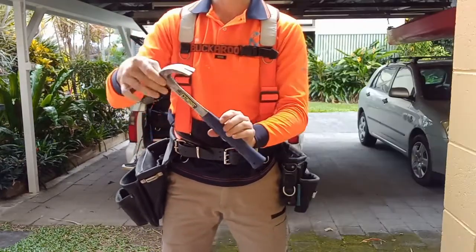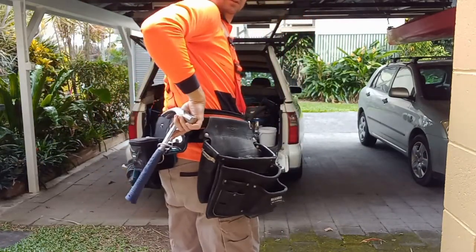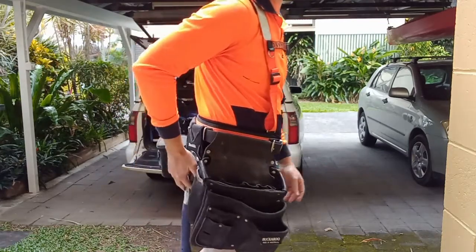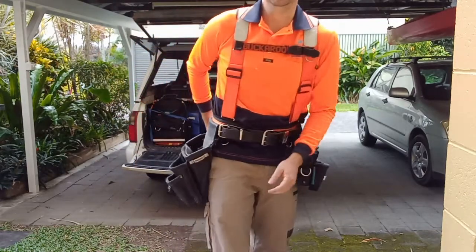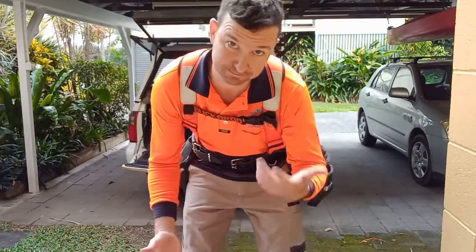Hammer — number one. Always place that one to the back. It's personal preference where people store their hammers. I find I like it on the back. I've tried it on the hip a couple of times, but I prefer it on the back.